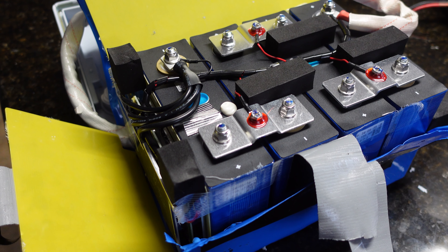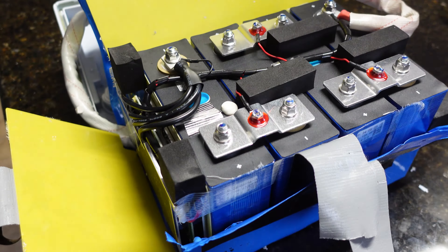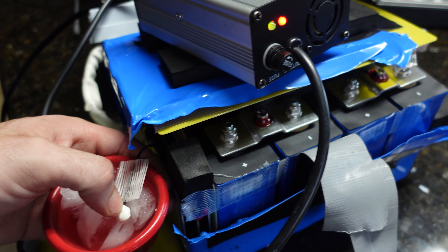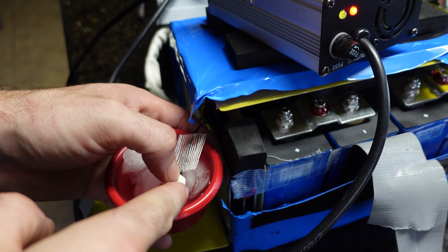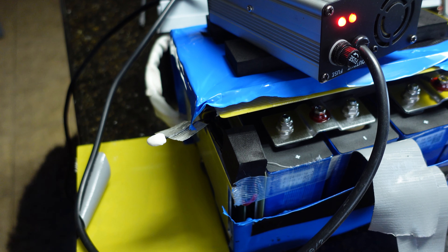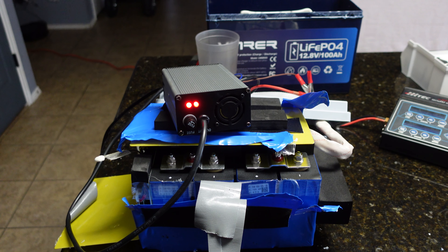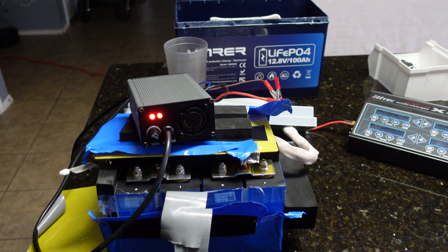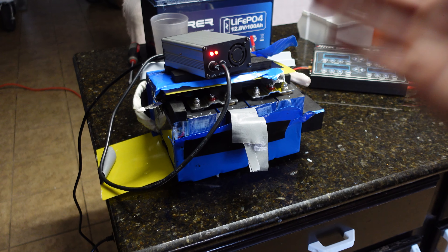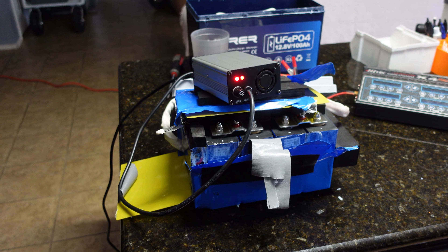Next we're checking the low temperature cutoff. It claims low-temp protection for both charging and discharging. I applied a load via my hobby charger, then put the temperature sensor in freezing water — the charger kicked off, confirming low-temp charge protection works. Warming the sensor with my finger resumed charging. However, after repeating the experiment several times, I confirmed it does NOT have low-temperature discharge protection, only charge protection. Not a huge deal since you mainly damage these batteries by charging below zero, and I'm in Texas anyway.